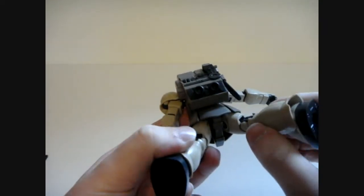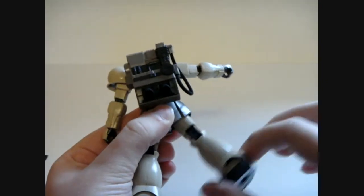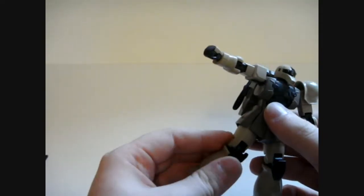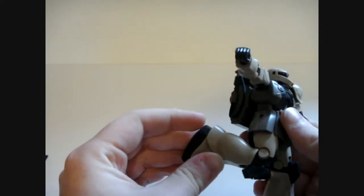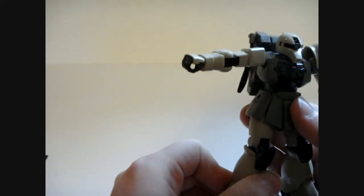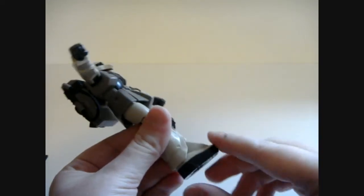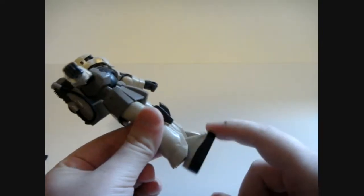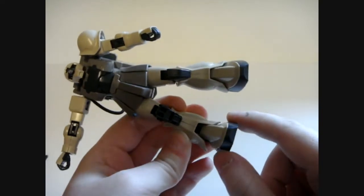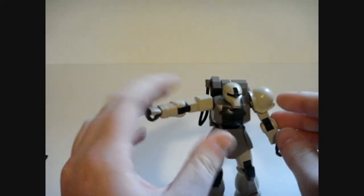In the waist is a ball joint — not going to get much out of it, of course, because that's as far as it's going to get. Just the usual ball joints are kind of limited in that regard. The knees will bend a little bit better than 90 degrees, before it's cut short by the armor where it sticks out. The ankles can move forward quite a ways, backwards not a lot, and side to side. The ankle setup is kind of random on the Zaku series, but pretty cool overall.